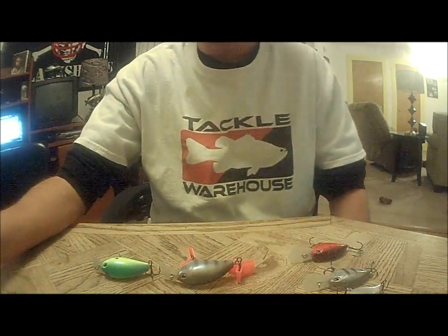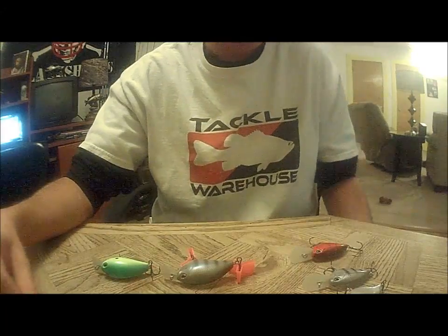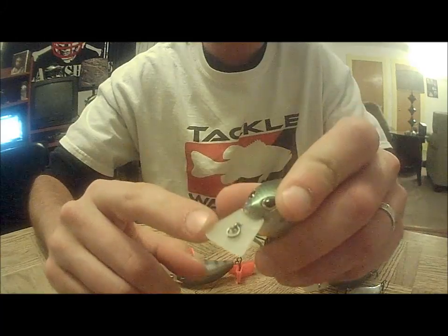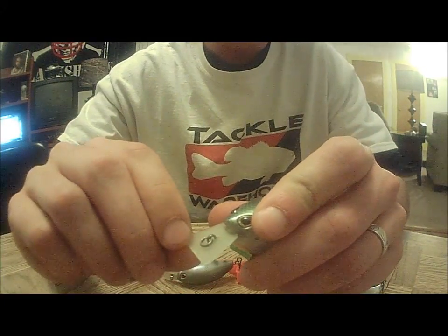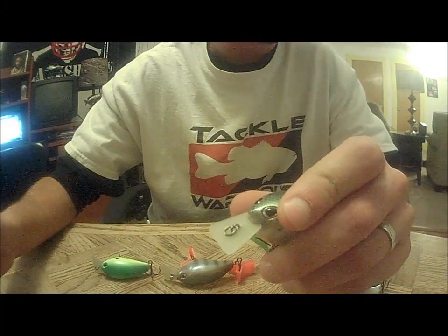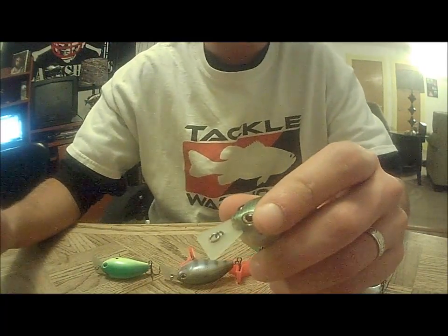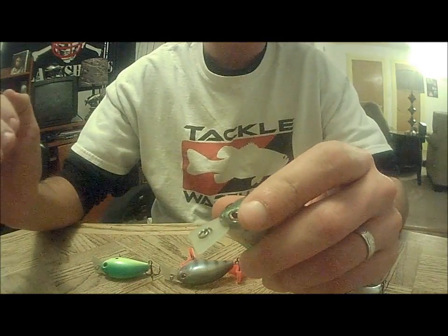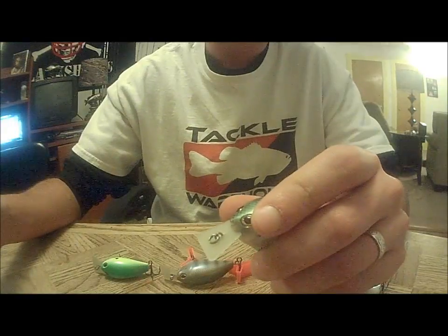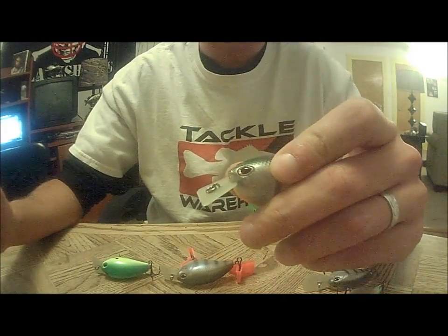Two things stick out with this crankbait compared to others. One is the lip — it's made out of a different kind of plastic. They call it the circuit board lip. What it's supposed to do is help the bait dive down to its max depth faster and stay in that zone longer, whether you're fishing it slow or burning it. That lip is supposed to help it hit max depth faster and get it in that strike zone quicker.